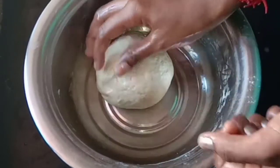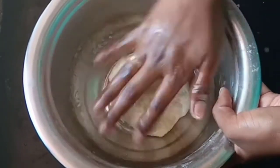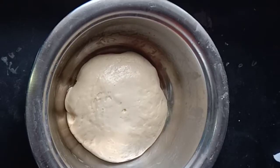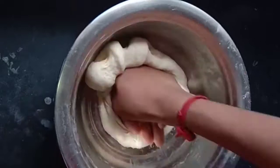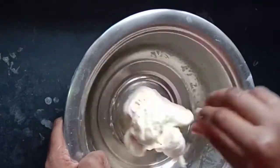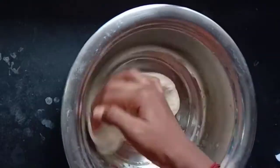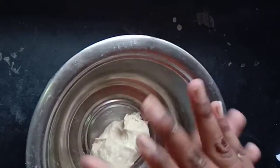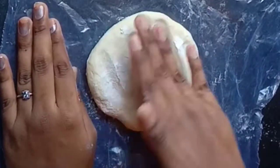You will use the dough in a bowl. The dough will be soft. Let's talk a little bit about this dish. If you want the dough to be soft, put a plastic bag over it and let it rest.